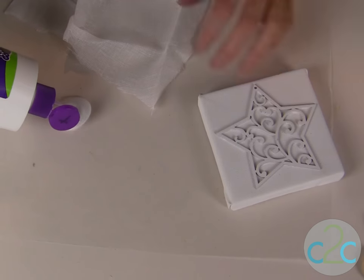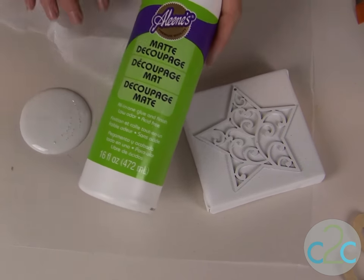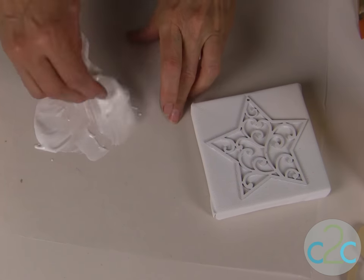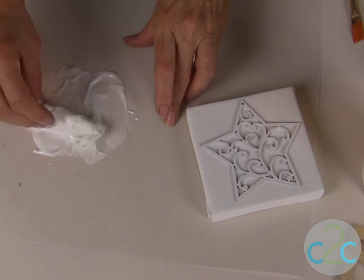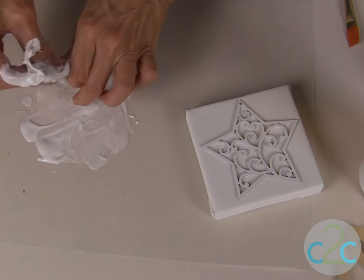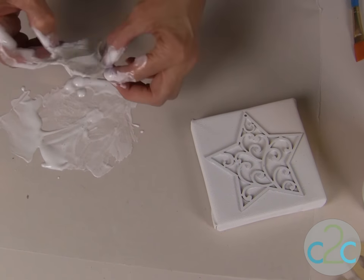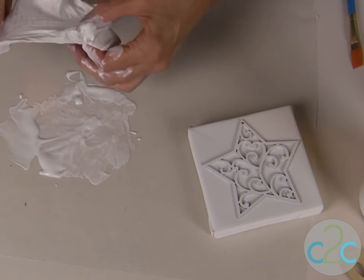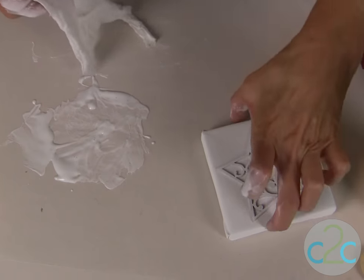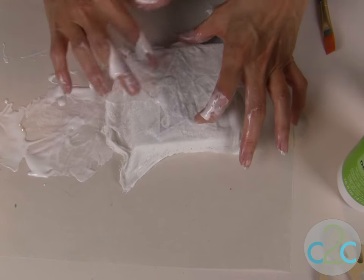The technique I came up with next uses cheesecloth, and this is what's going to transform this into more of a vintage effect. I'm using Aleene's Matte Decoupage. For this step you might want to put on some gloves or just have your wipes ready. I'm using this kind of like a fabric stiffener medium, but I like it because it's lighter weight and matte. You can also use glossy or glitter decoupage if you want.